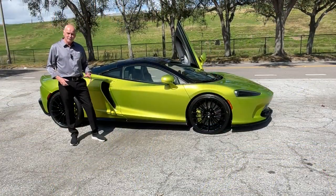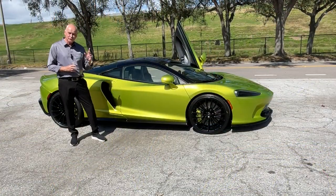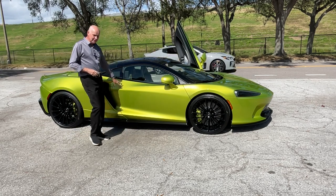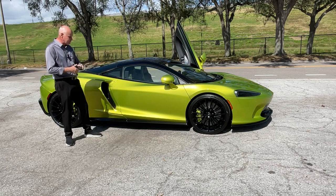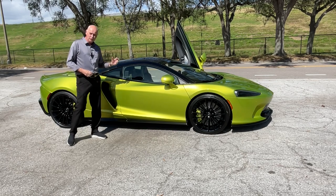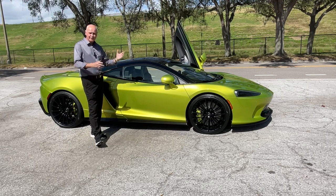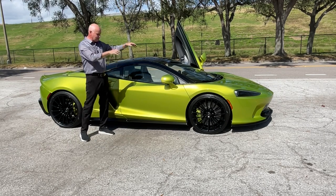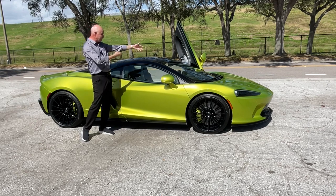Hello, Supercars in Seconds here. Today we're with the beautiful 2023 McLaren GT — one of our first '23s. They've added some nice things to the warranty this year that we'll cover in this video. This is Flux Green, of course — the launch color for the beautiful new Artura, but on this model it looks just as great. It has a yellowy tint and at different angles, because it's so metallic, across the hood it's actually quite a dark green.